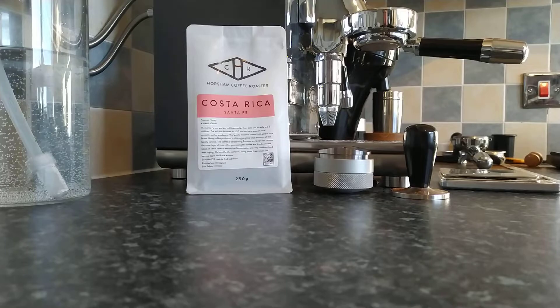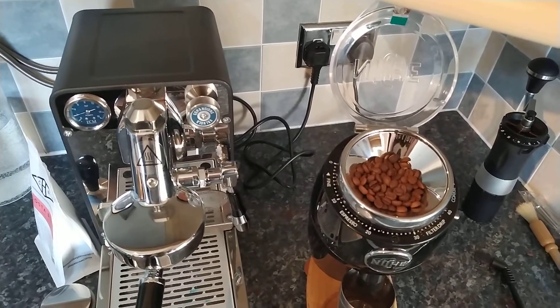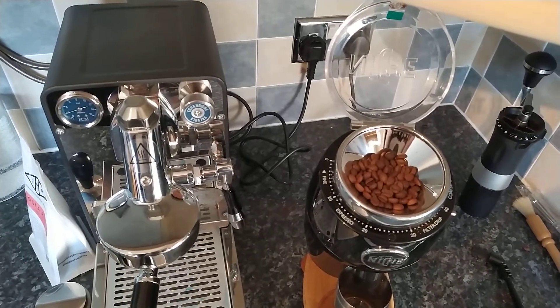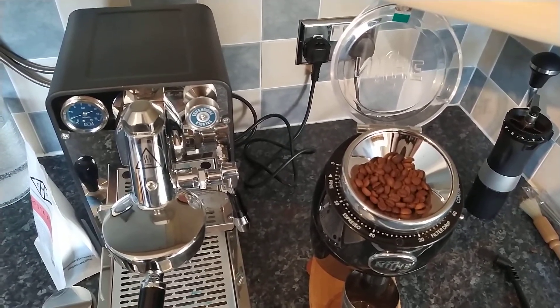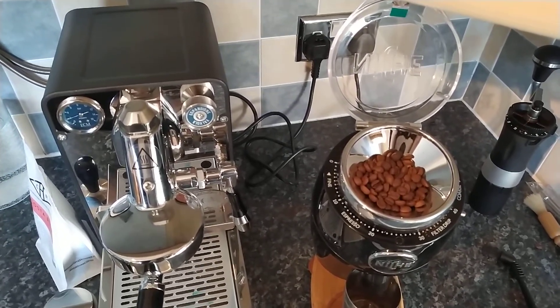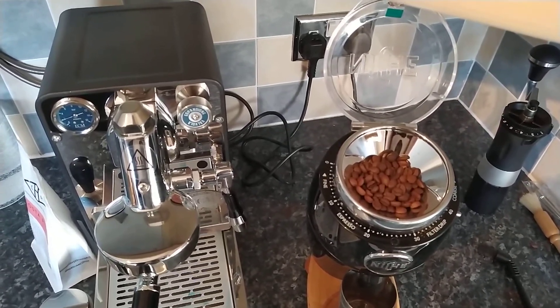What I've done is I've weighed out 18 grams of beans, so what we'll do just now is go to the Niche and take a look at the beans. The beans look medium roasted, maybe medium to light. I have the dial in the Niche set at 12. This one's been a little bit of a faff to dial in, but I'm hoping that 12 will get us a good consistent shot.